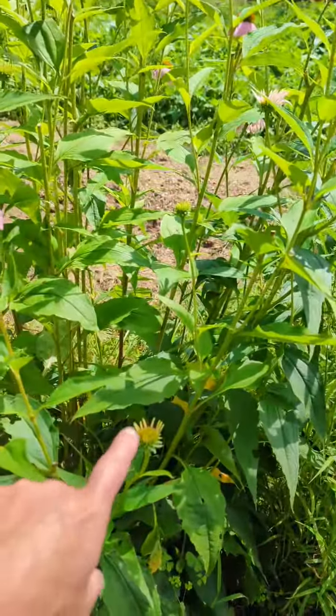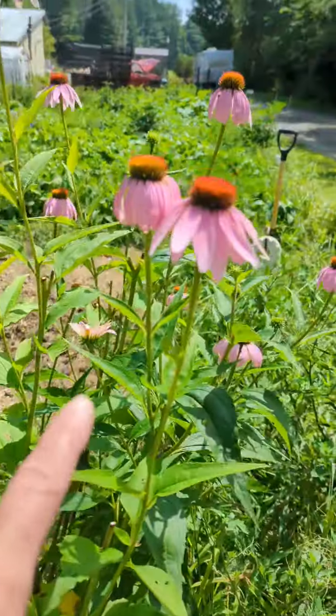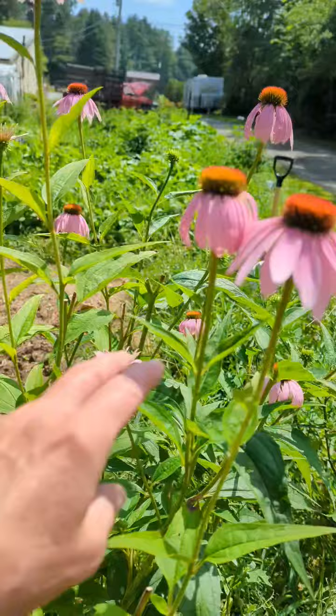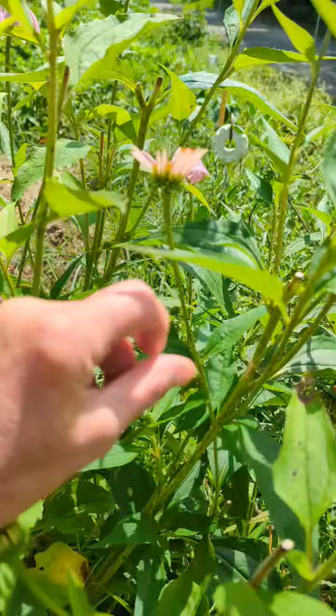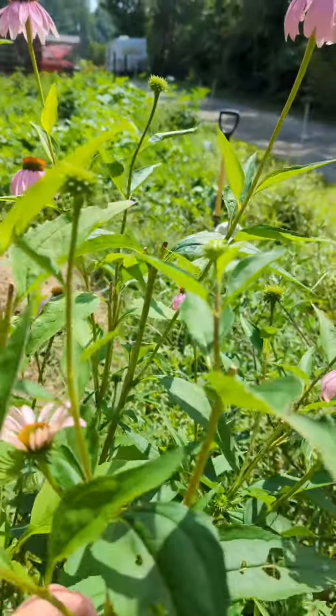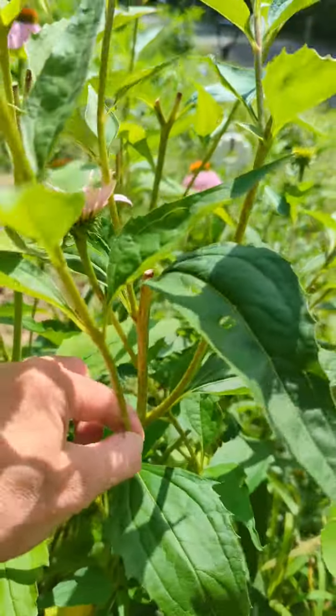There's always new buds coming up. When they are like this is when I cut it to dry. All I do is cut it right to here to the end, because you don't want to cut the whole stem off — you can see there's two more coming. So you only want to go right to where that stem ends and cut that off.